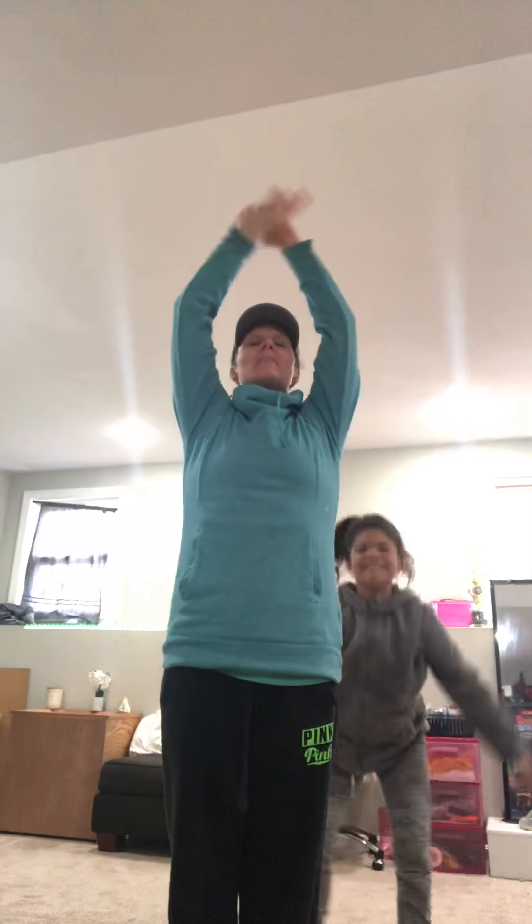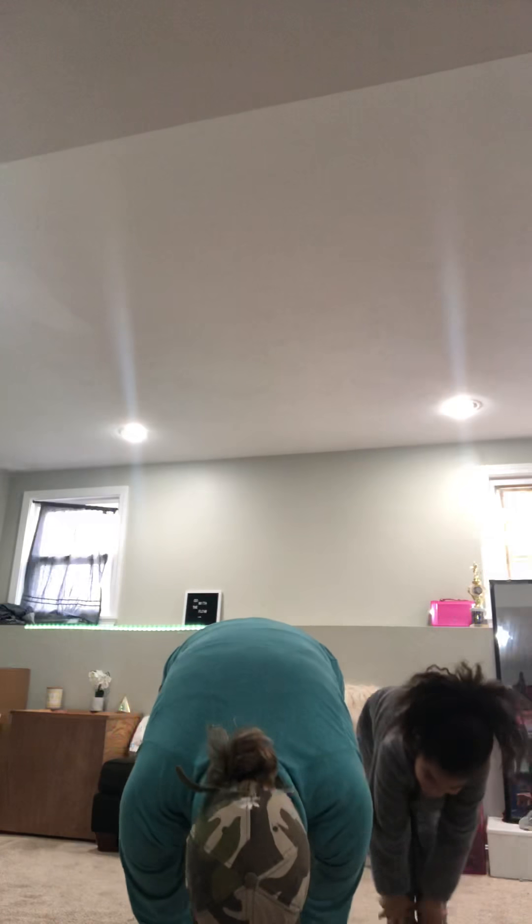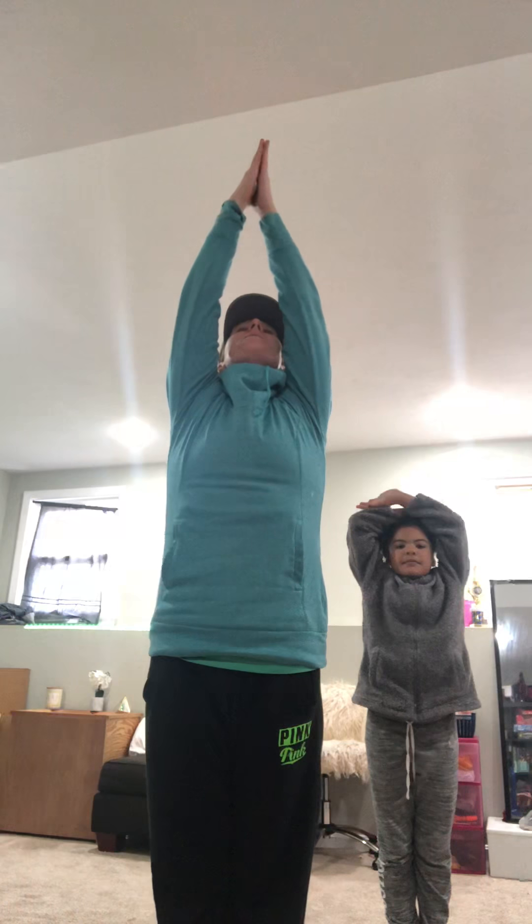Sun salutations. Breathe in. Swan dive down. Breathe out. Flat back. Breathe in. Down. Breathe out. Stand up. Breathe in. Hands to prayer. Breathe out.